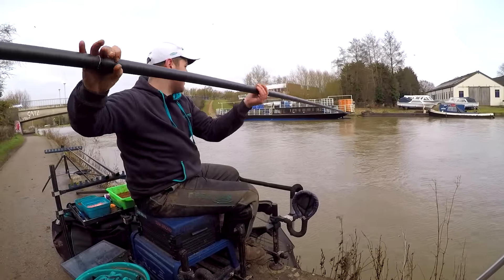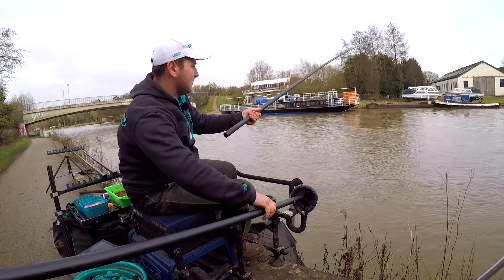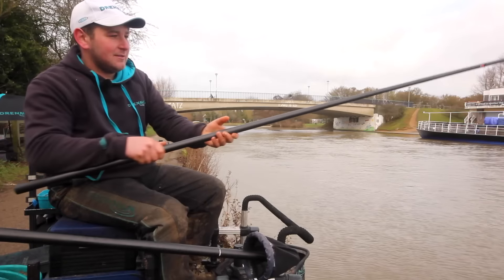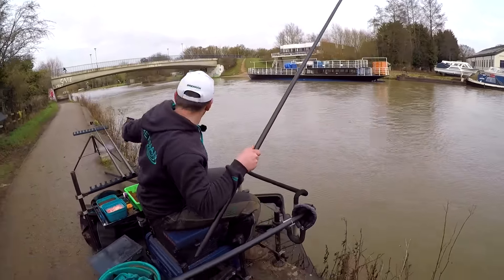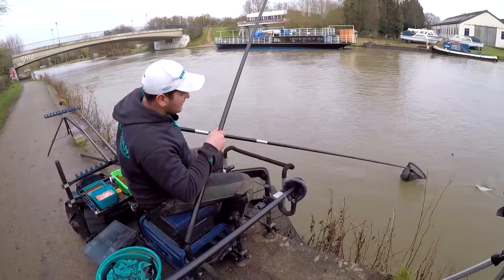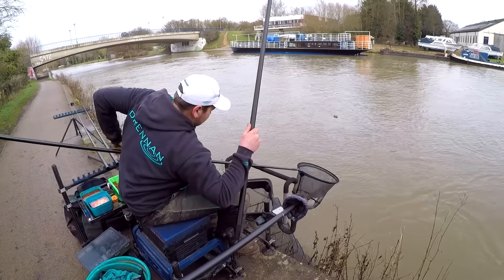Oh yes — first bream! It's just coming up. About two and a half pounds I think. It's in the net. Hopefully the first of many.